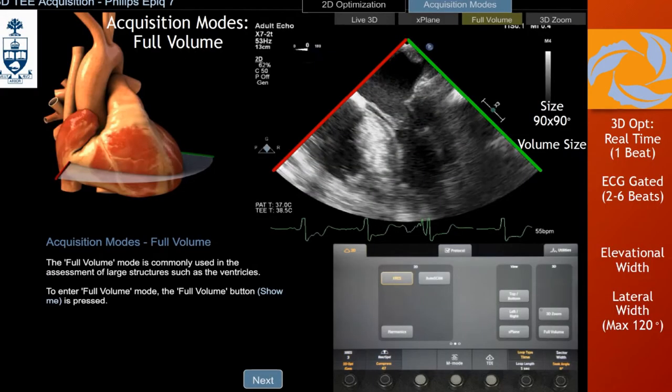Another mode is full volume — this is going to be a 90x90 degree pyramid. You can increase it to a maximum of 120x120, which is pretty good. This is the modality you want to use when assessing your right ventricle or left ventricle — big structures. I always like to have my 2D planes visible: 4-chamber and 2-chamber, to be sure I'm including the whole ventricle. It's important to know that the image generated is from the back of the heart — if you have the whole 90x90 pyramid, you'll only see the surface and everything will be yellow.